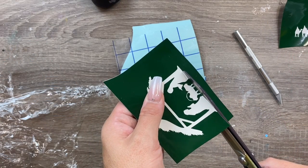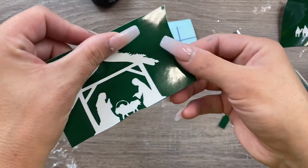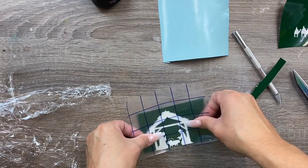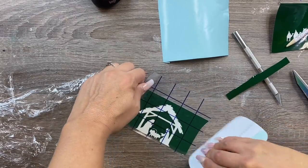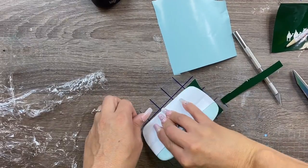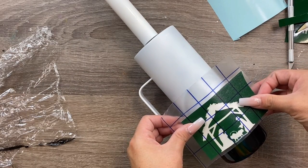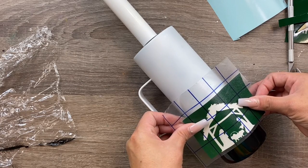Now we'll apply the stenciling for the nativity scene. Trim your decal as close to the bottom of the image as possible, then transfer that decal onto your cup like you would any other decal. Line this up as well as you can against that black landline - don't worry about getting it completely flush with that line because we can fix that later.